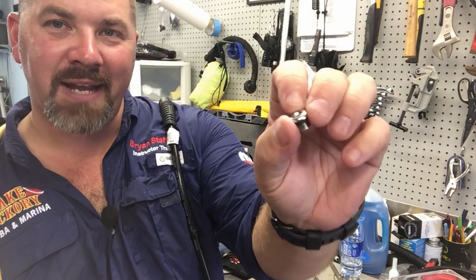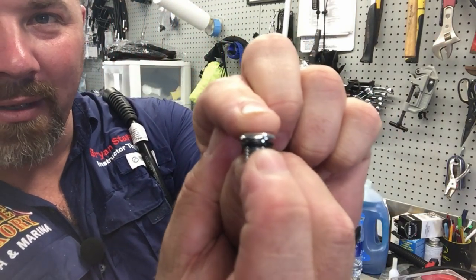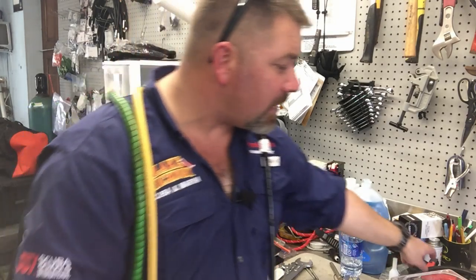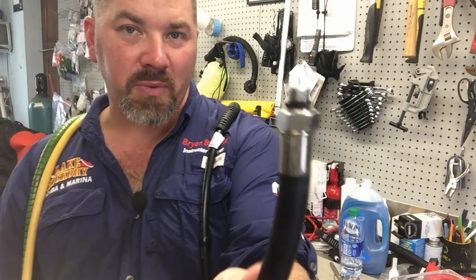The reason you should hold on to these port plugs and never throw them away is, first of all, you may change the hose configuration of your regulator and need to take a plug out and put it somewhere else. That's one of the most common reasons to keep them. But more importantly, the reason you need to keep them is for the little tiny o-ring. You might think — why do I need that o-ring? Hoses come with o-rings too, so why keep the port plug o-ring? Well, there's a very specific purpose for it.